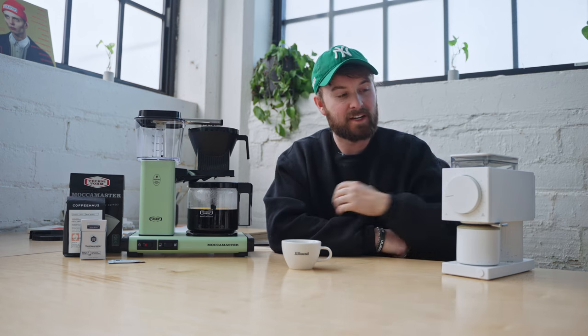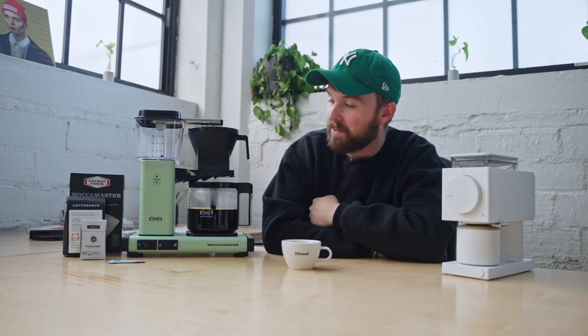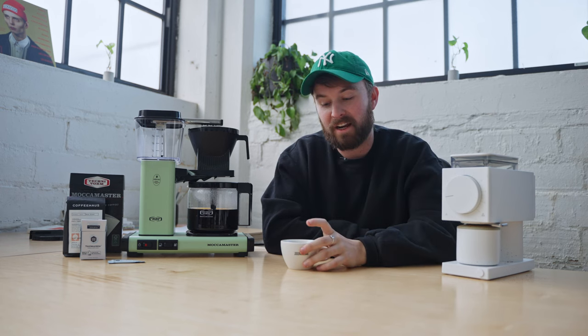Whether it's washed, natural — all of those things — you want to be able to taste and understand the difference. This right here is how you do it. We've eliminated all of the variables in my mind except for coffee. And when we can do that, we can then start to really understand what's in our cup. That's everything I have for you. I'm Luke from Coffeehouse and I appreciate you tuning in and watching this. All of these items are available in our shop right down in the description below. If you want to leave a comment, I'm there to respond to them, answer questions, and I really encourage you to do so. Thanks for tuning in — I'm Luke from Coffeehouse and we'll see you next time.